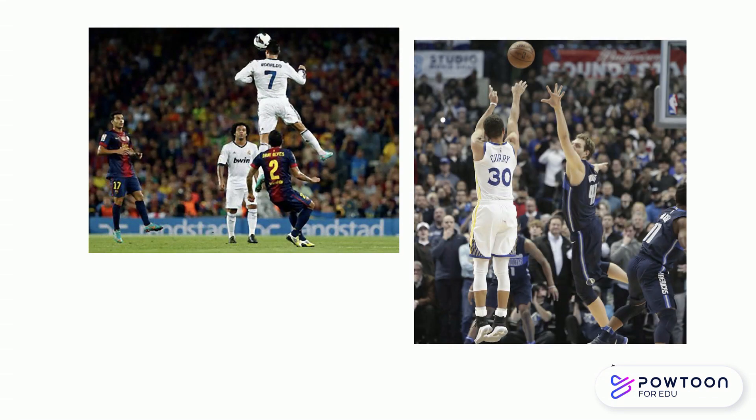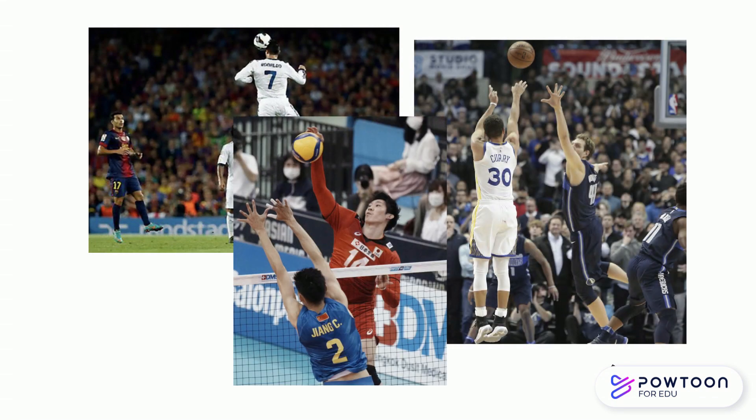Where do you focus when watching sports? I think most people probably focus on scenes such as getting points. On the other hand, have you paid attention to the players' movements? They are jumping very high. In sports, especially ball games, there are a lot of situations that require jumping.